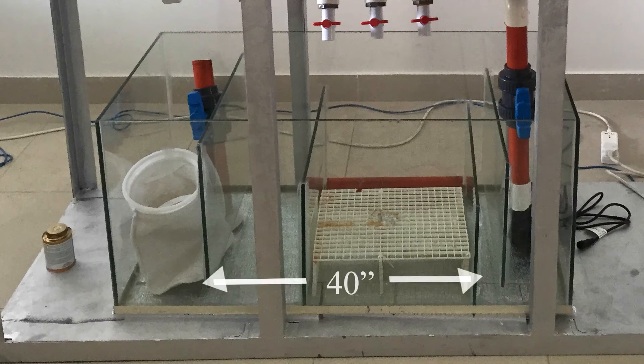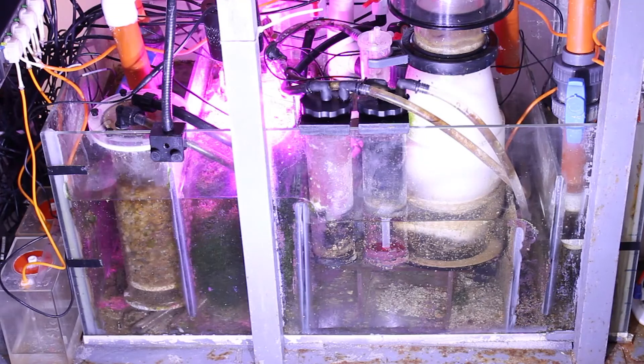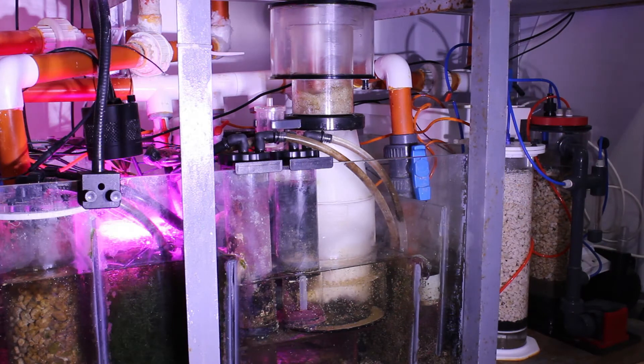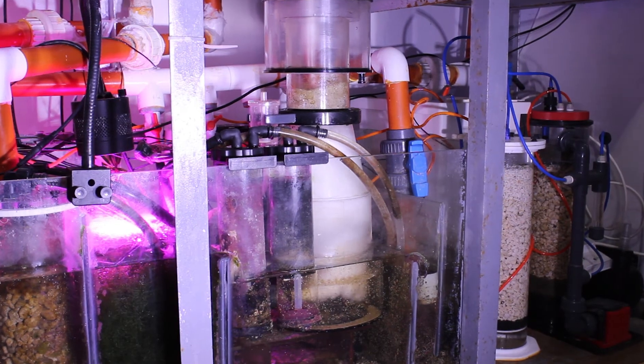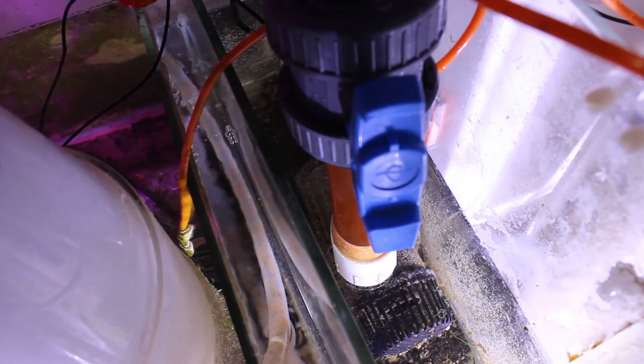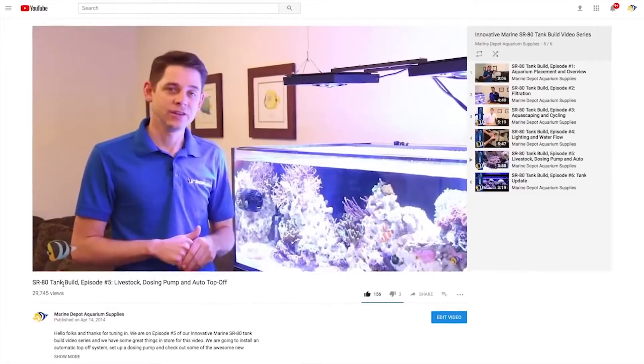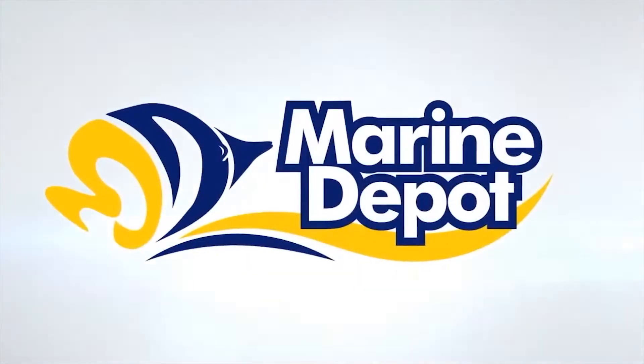My sump is 60 gallons with dimensions of 40 inches long, 20 inches wide, and 19 inches high, and has four sections: first is the drain section, followed by a refugium, then a skimmer section large enough to hold the skimmer and a couple of media reactors, then a two-inch bubble trap before the return section. For the sump on the new 120 gallon tank, it's a little smaller — 40 inches long, 16 inches wide, and 18 inches high — with only three sections: drain, skimmer, and return. Thanks to Robert and Marine Depot for their support.